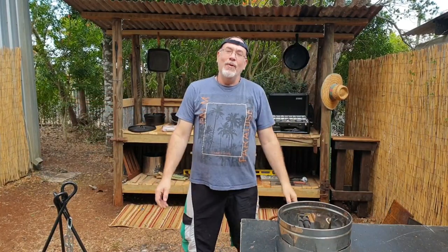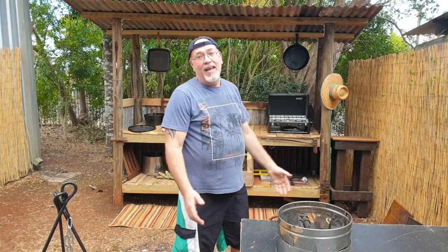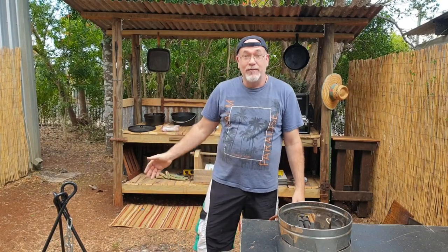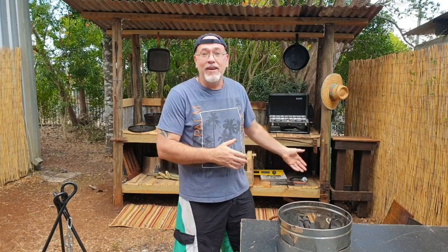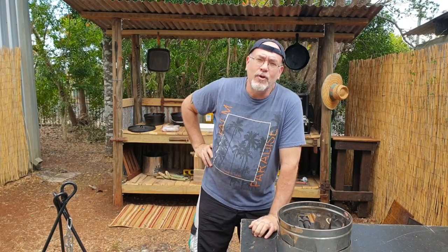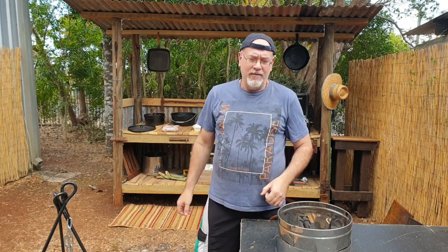G'day folks, it's Trev here from Trev's Life. It's been three weeks since my last cooking video here at Camp Kookaburra, and things have really changed. The Camp Kookaburra cookhouse is basically finished and it's time to give it a bit of a test run. I was working in there and thought I wouldn't mind some fried chicken, so today is the opening of Camp Kookaburra — it's our 200th video, so what better time for a celebration and a feed of fried chicken.